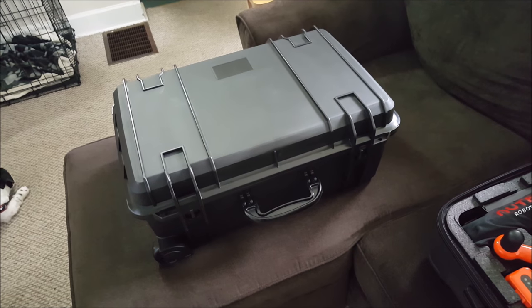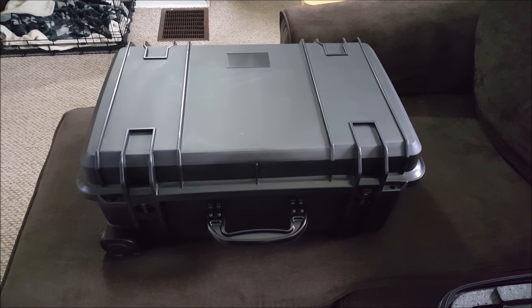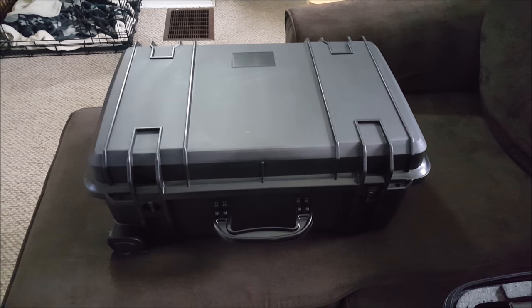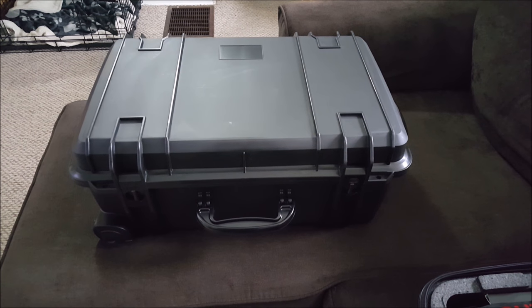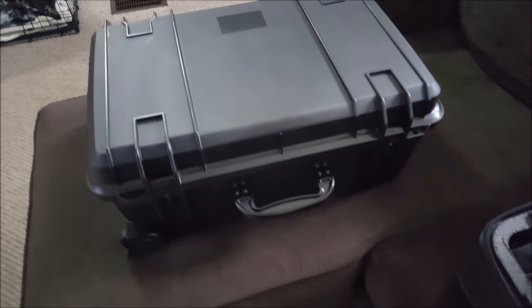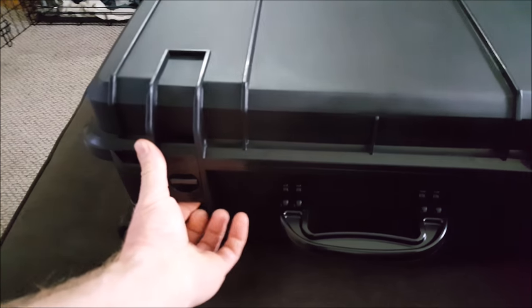I'll get the other case open and show you the insert. I should mention this case can be picked up on Amazon, or I think I've seen it on Carolina Drones. On Amazon right now it's at $169, but I got a lower price — someone local in Michigan had it practically new, so I ended up getting a deal on it.